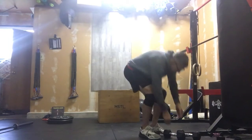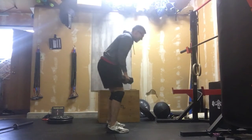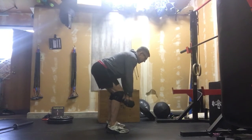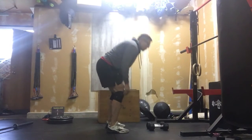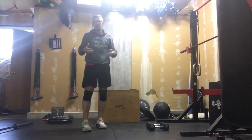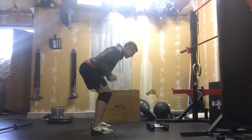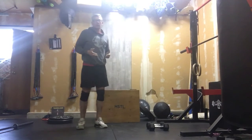We're going to start with double dumbbell bent over rows. We're here, neutral spine, pulling those dumbbells into our midsection — keep a soft knee, 20 reps. If you are using a book bag, I've done this in the past before I got some heavier dumbbells — I just took two lighter dumbbells and stuck them in a bag with some textbooks wrapped in a towel. We're here and we're pulling those in.